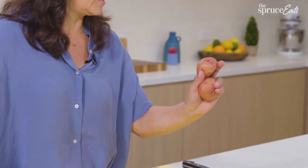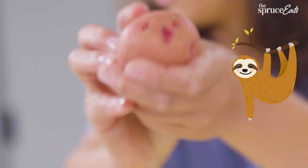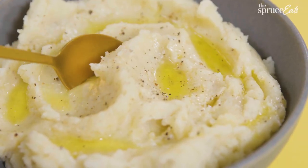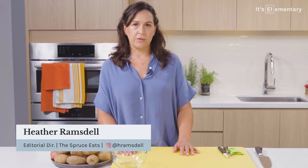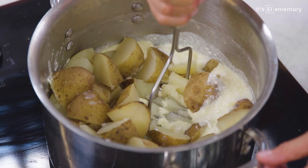One of my favorite things about potatoes is that they always have these little faces in them. It looks like a sloth. Mashed potatoes are one of the perfect foods. They're creamy, they're fluffy, they're delicious, they're comforting, they're everything. They're elementary. I'm Heather and I'm the editorial director of The Spruce Eats. I'm going to show you the quintessential Spruce Eats mashed potatoes recipe that's going to become your go-to mashed potatoes for every occasion.